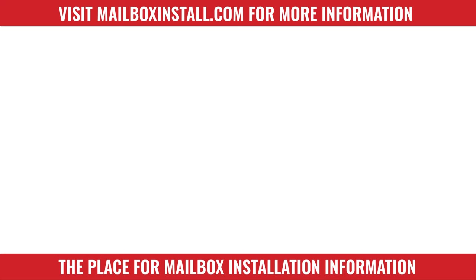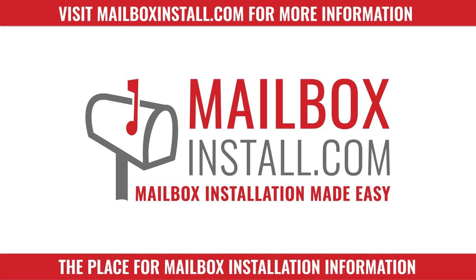Now wasn't that easy. We hope you'll have years of enjoyment from your new Whitehall Merryhall Capital Mailbox.